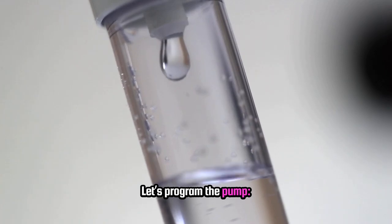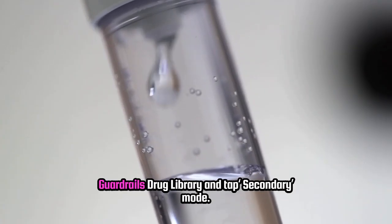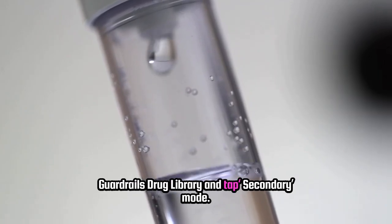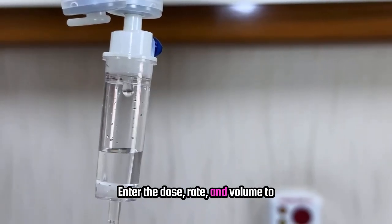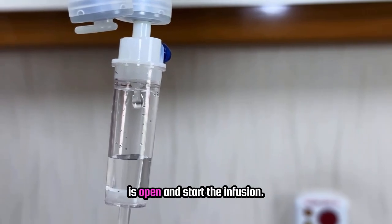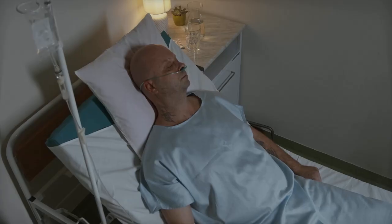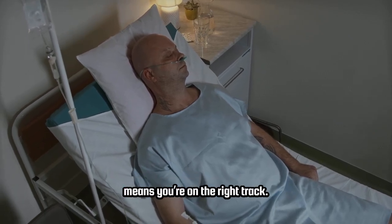Let's program the pump. On the Alaris 8100, choose the drug from the guardrails drug library and tap secondary mode. Enter the dose, rate, and volume to be infused. Then confirm your secondary clamp is open and start the infusion. You'll see 'secondary running' displayed, which means you're on the right track.